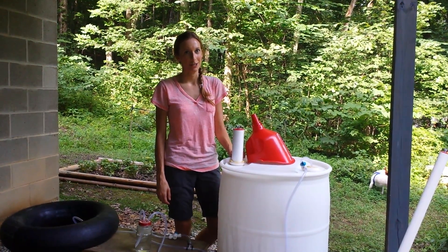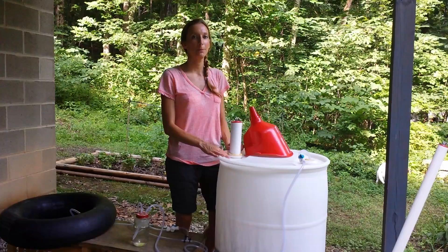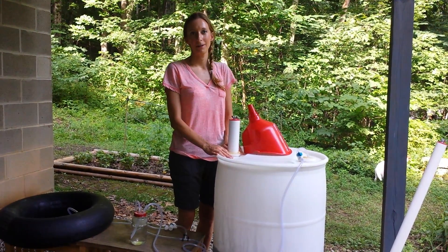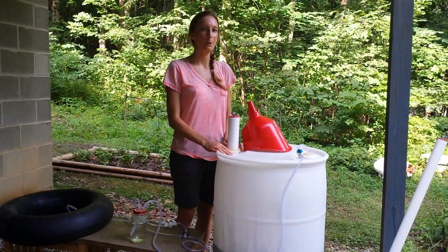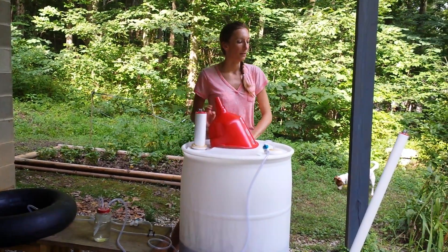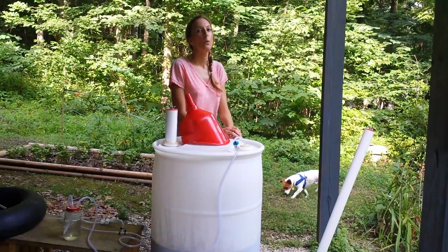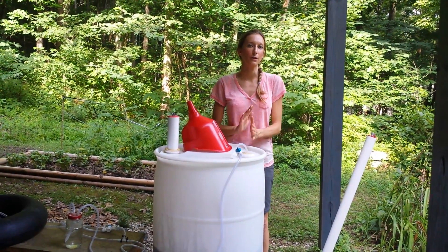A small-scale anaerobic biodigester for a two-fold purpose. The first being methane gas production, which is a natural biogas that can help fuel cooking and also power a backup electric generator. The second benefit is that it produces an effluent, which will be great fertilizer for an organic garden. It's very nitrogen-rich and nutritious.